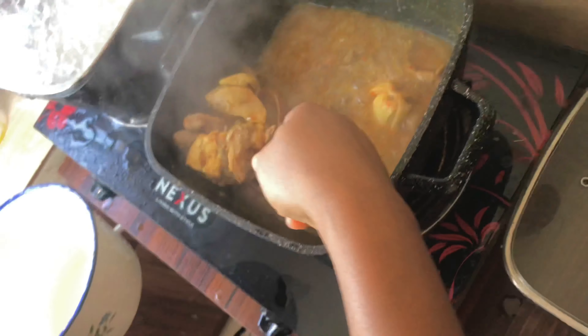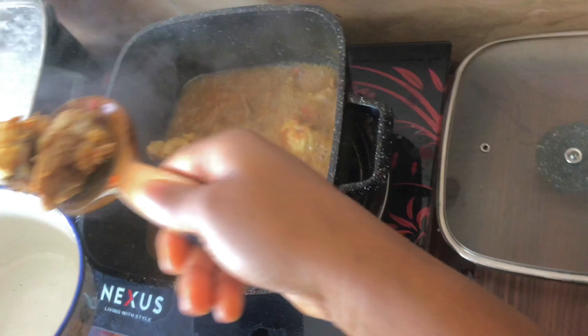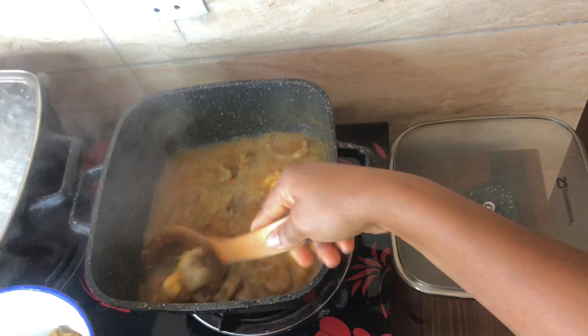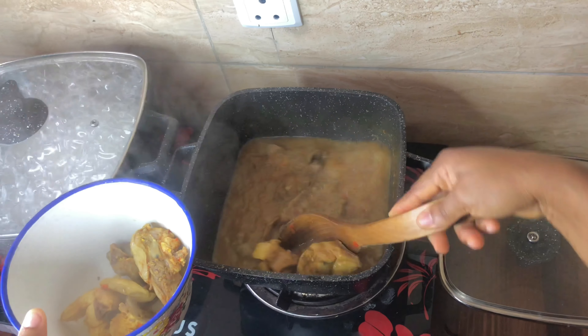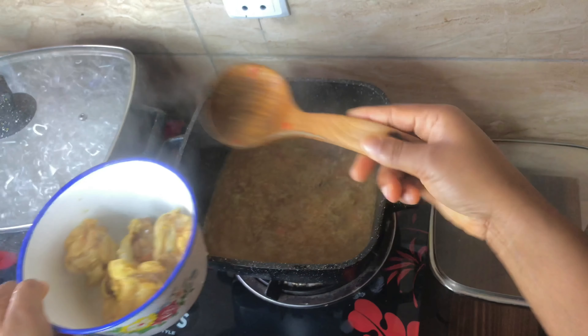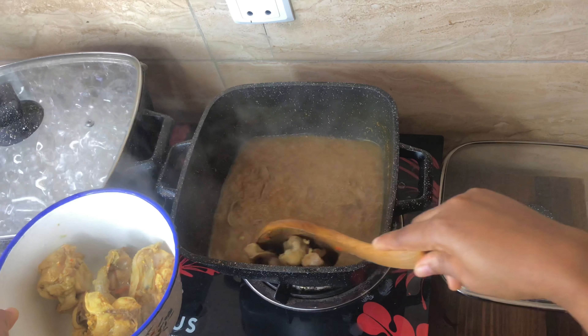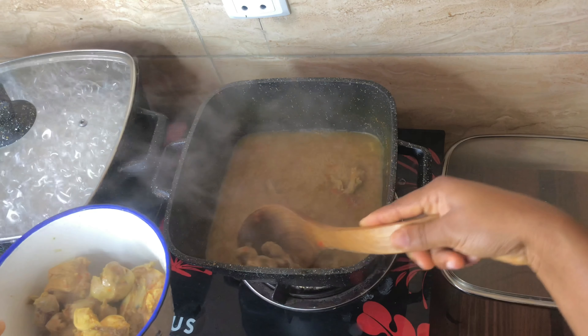You have to get your chicken and gizzard out of the stock. Some people actually don't use their chicken stock to prepare this soup, but for us we love to use it because this is our own recipe. Also, we are not just preparing for one person — we are preparing for the whole family, so it gives the soup quantity.